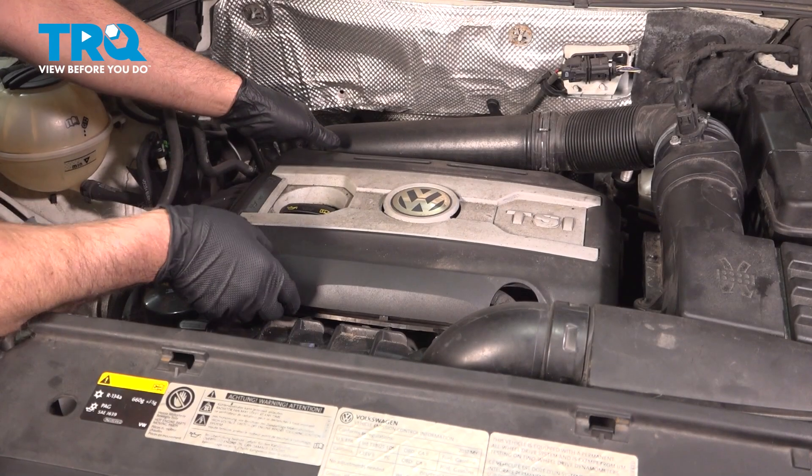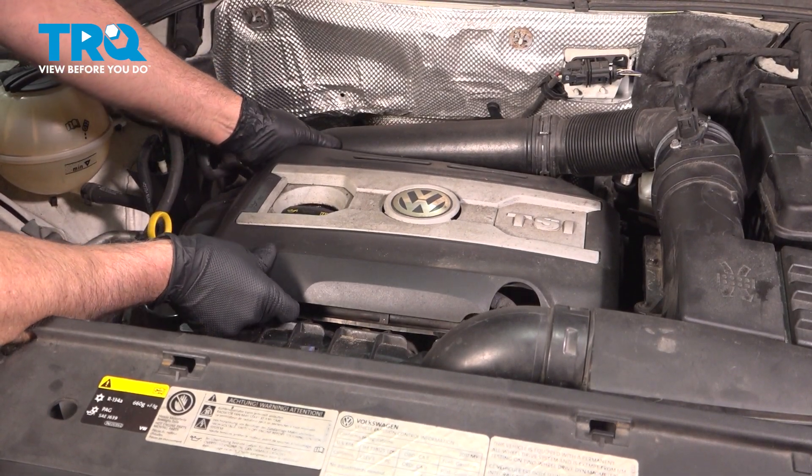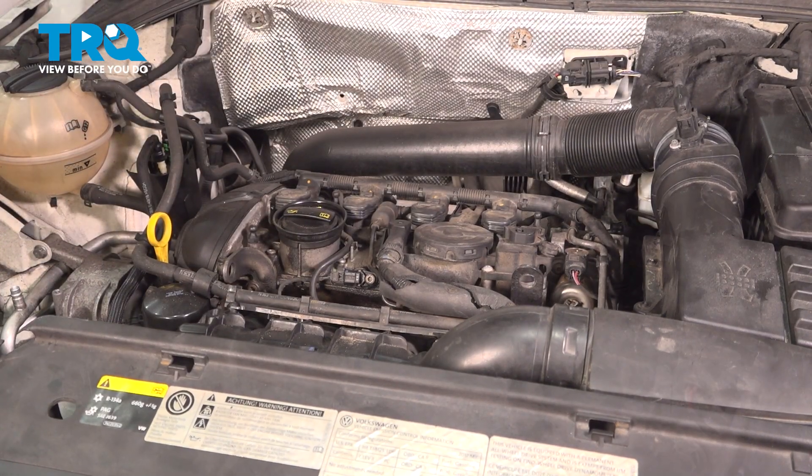Pull the engine cover off — just grab underneath, lift up, and pull that out of the way.